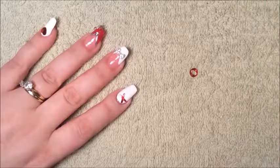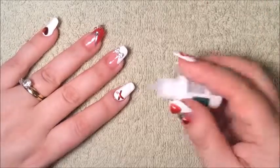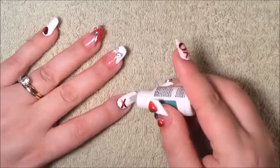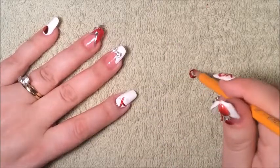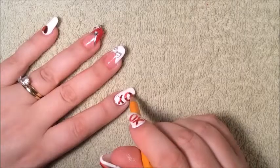The next one I'm going to do now is the O. So I'm going to grab another dot of my glue here, just place it, grab the O, and then place the O.